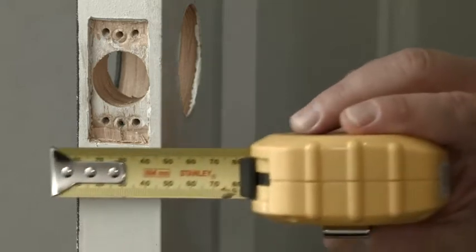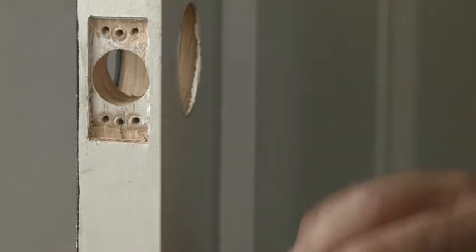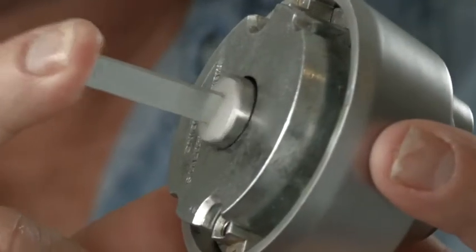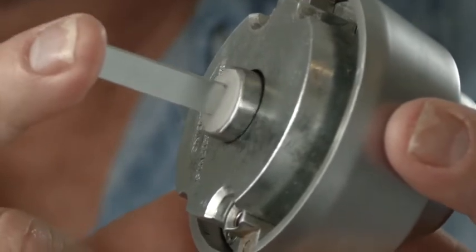Unlike any other deadbolt, the Patriot fits doors 30 to 50 mm thick without any necessary adjustments to the spindle. Traditional deadbolts often require the spindle to be cut shorter to suit the door thickness, but the Patriot spindle is spring-loaded and fully adjustable, so no cutting or door measuring is needed. This makes it the easiest and fastest deadbolt to install ever.